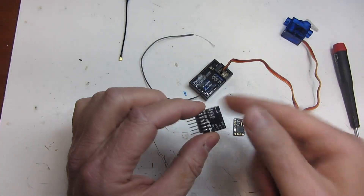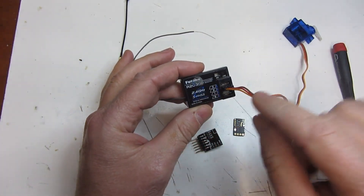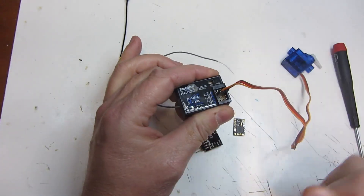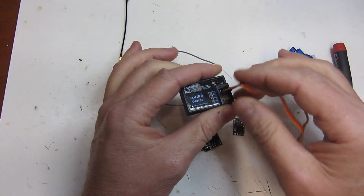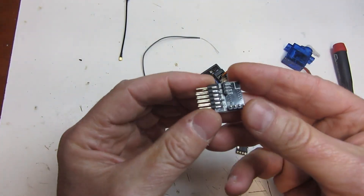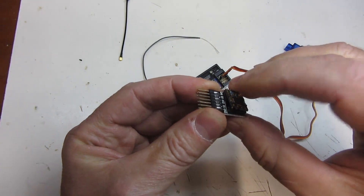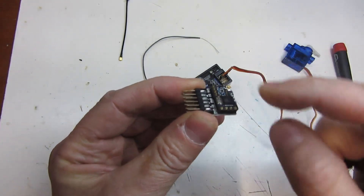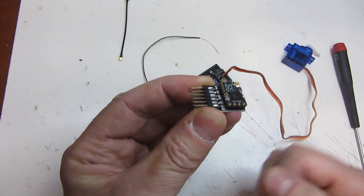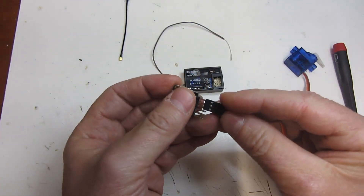Let's talk about this little adapter board and how it works. On a standard receiver — like this little Futaba receiver — there are pins already built in, so you can plug a servo straight into it with no soldering. We can't do that with the Nano receiver since there are no pins on it. That's where the adapter board comes in. You simply set the receiver right over the pins, and it fits on nice and snug. It almost snaps in, and then you solder those little pins to make sure it stays on securely and makes a good connection.